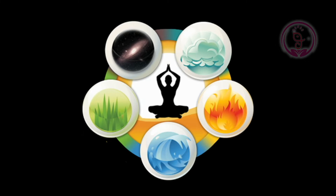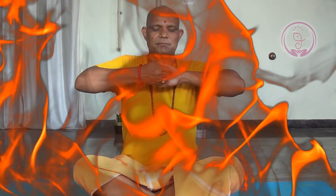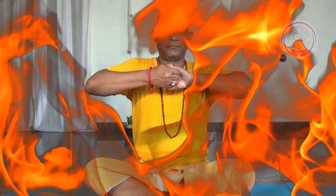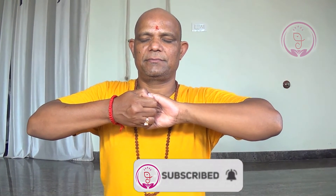Ganesha mudra stimulates one of the most important of the five elements. The fire element will be stimulated when you practice this Ganesha mudra. Hence, it also helps in activating the Manipura chakra, helps to increase the metabolism and also better digestive function.